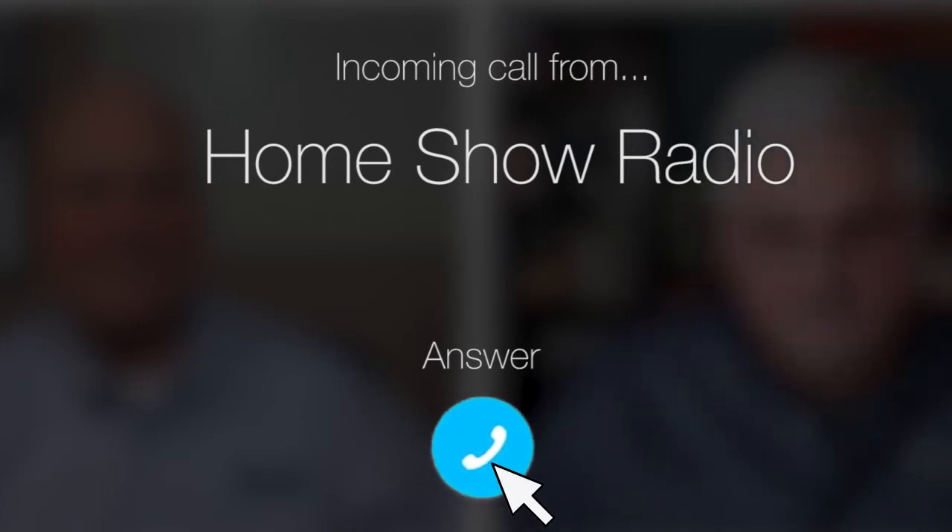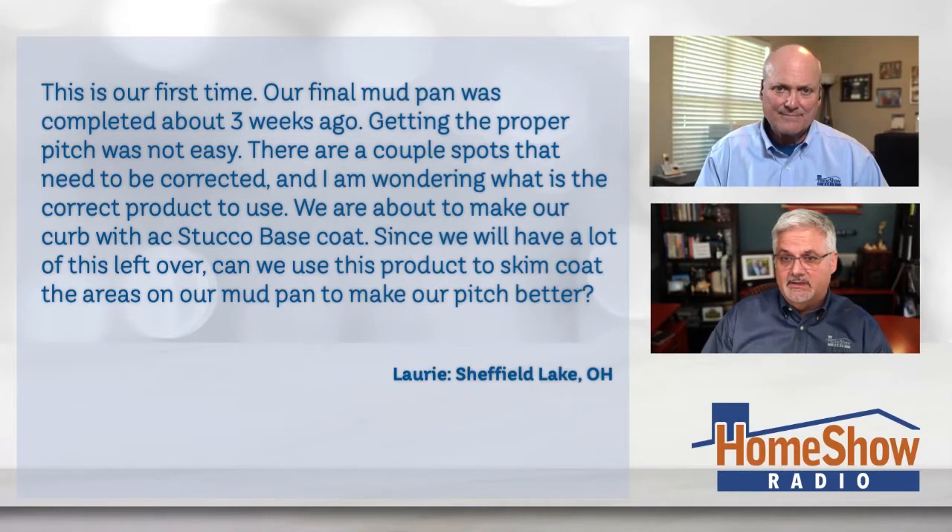Ask Tom on Home Show. Lori from Sheffield Lake, Ohio has a question about a shower remodel. They're just remodeling theirs for the very first time, and Lori writes: